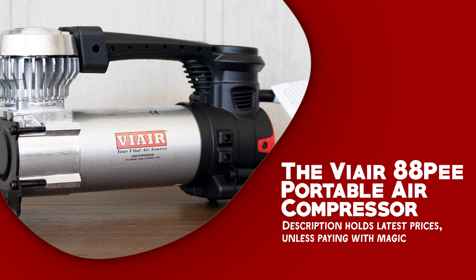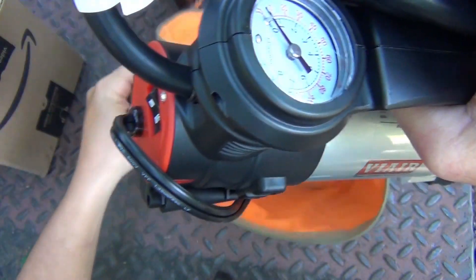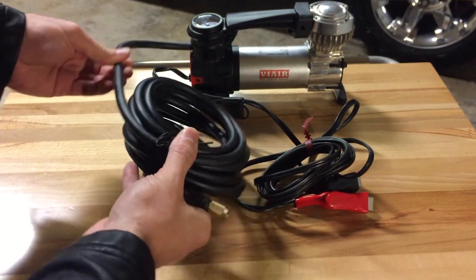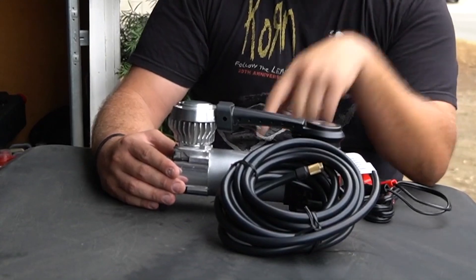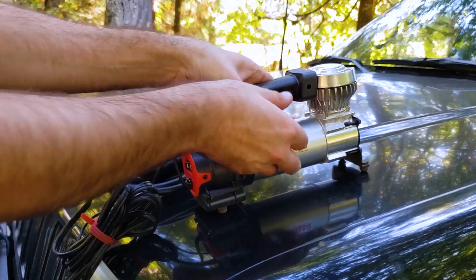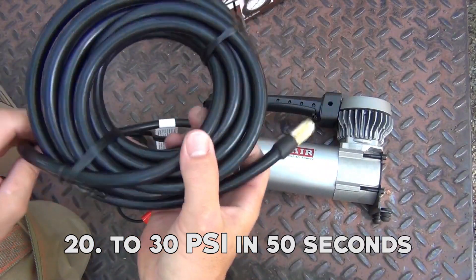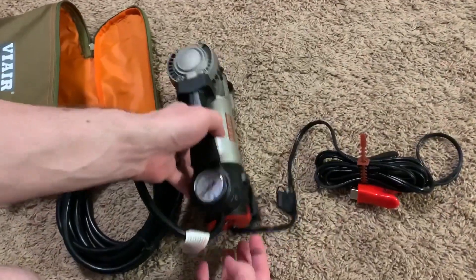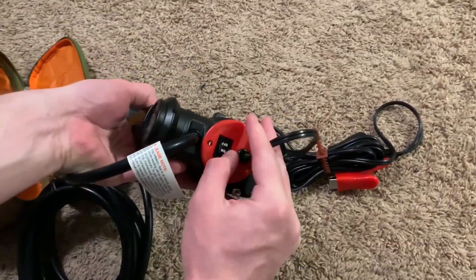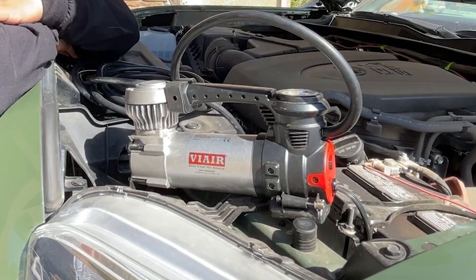The Viair 88P Portable Air Compressor is a compact and powerful device designed to handle a variety of inflation tasks with ease. This piston-chamber compressor is a reliable tool for both automotive and outdoor applications. One defining characteristic is its speed — it can fill tires up to 33 inches in diameter from 20 to 30 PSI in 50 seconds or less. Its powerful capabilities make it ideal for trucks, SUVs, sedans, and small ATVs.